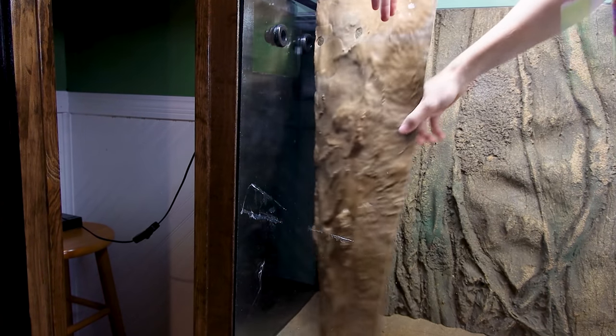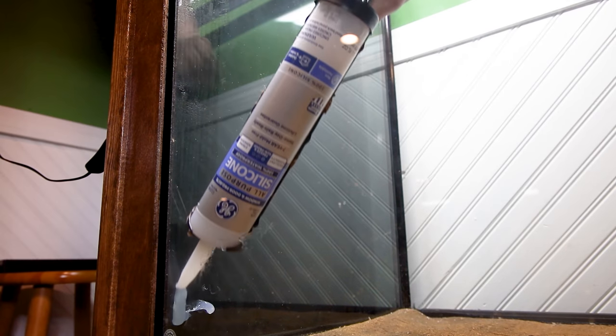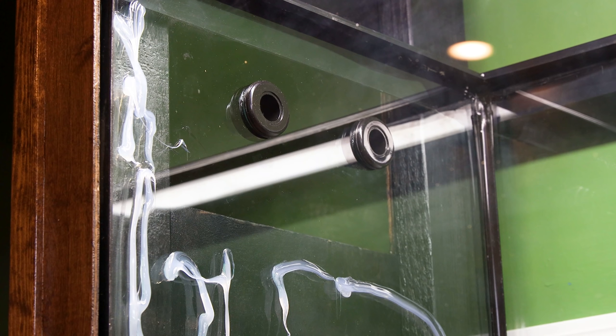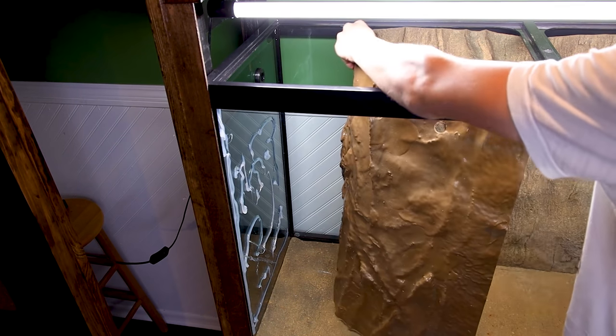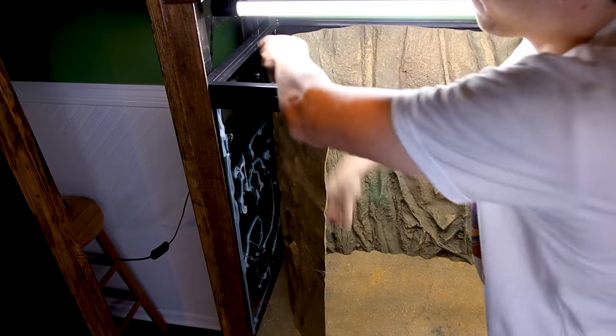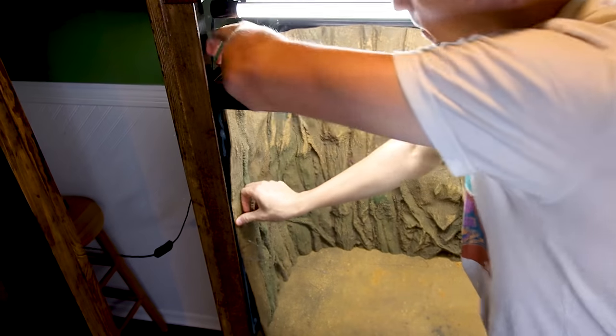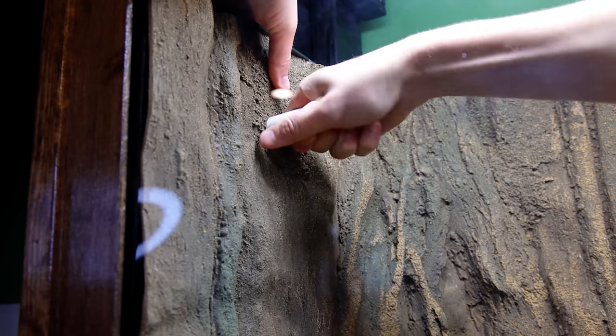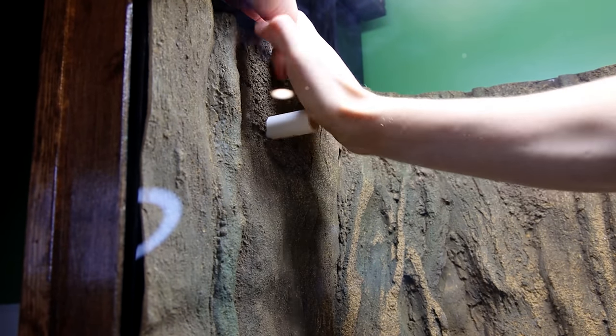I pulled the material away from the glass and began on the left side. I applied silicone all over the glass, except for the area near the bulkheads — I left that spot exposed in case I ever need to access them, so it would be easier to pull down the background. I went on to press the background into the silicone, and also put PVC pipes in the bulkheads to make sure everything was properly aligned.